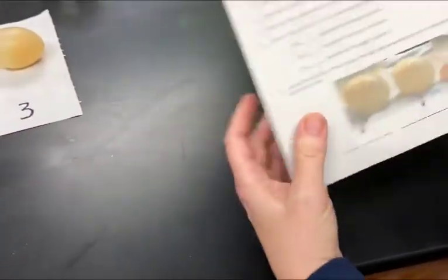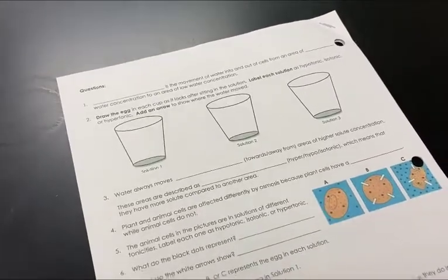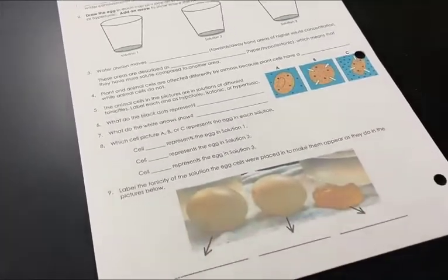On the back there are nine questions that you need to answer about this part of the lab. If you're unsure, go to your osmosis notes, and you can use that information along with the information from the data table to help answer these questions on the lab.